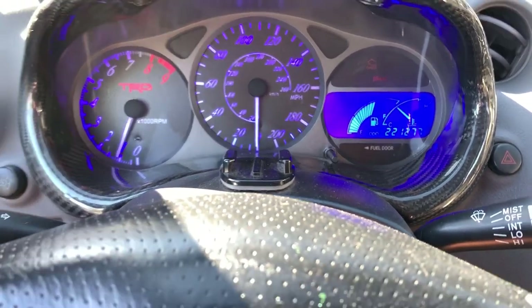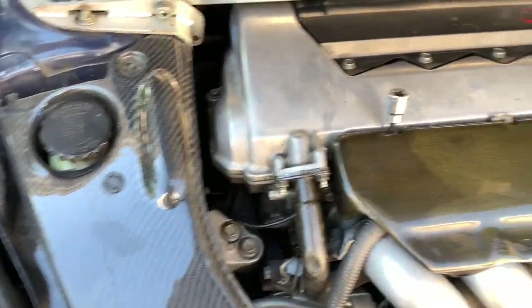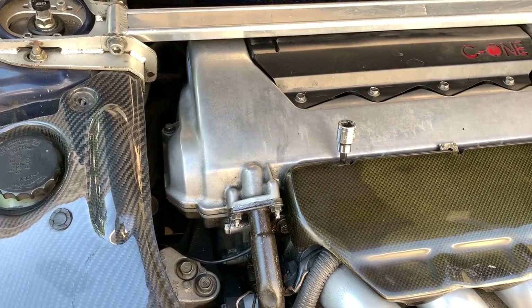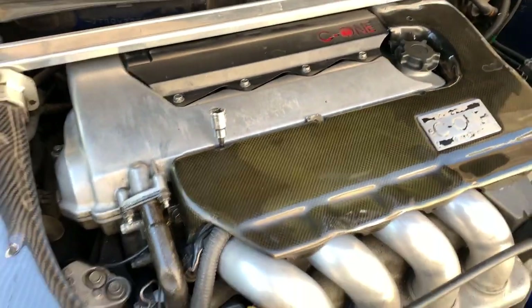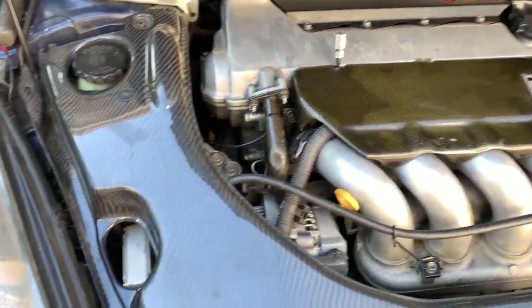My check engine light came on again, so I'm doing a quick compression test to see if the motor is healthy — it was when I got it, but I'm not sure about now. I plugged in my OBD a couple of times. Taking off both covers to test it out. I've done this like two or three times already.